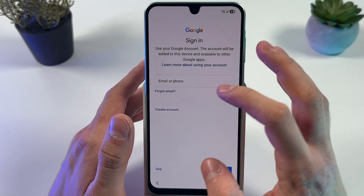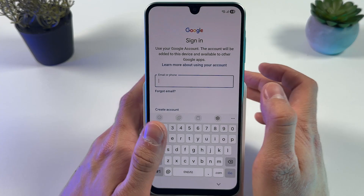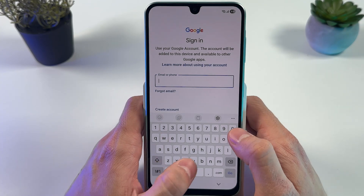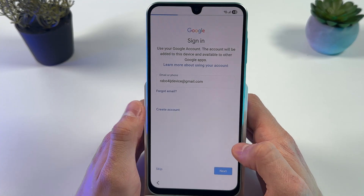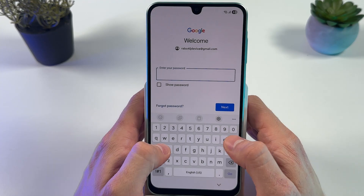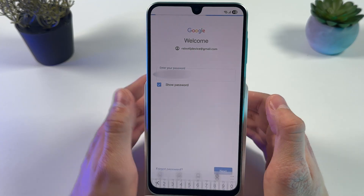Now you need to sign in to your Google account. Tap the email or phone field and enter your email or phone number. Press Go, then enter your password and press Next.